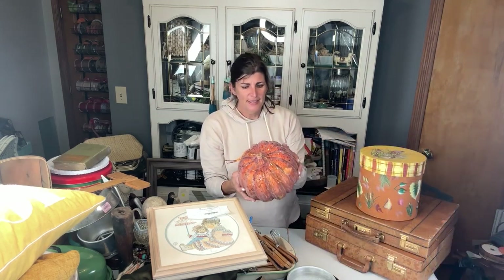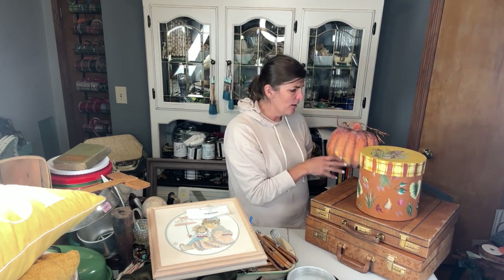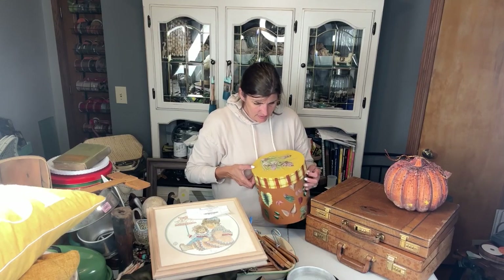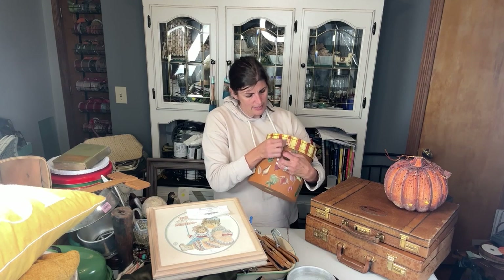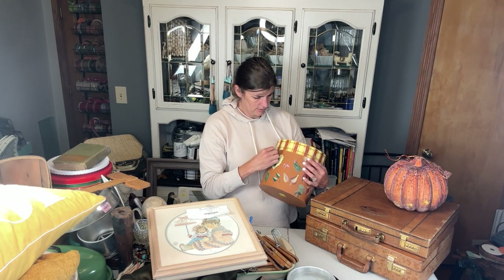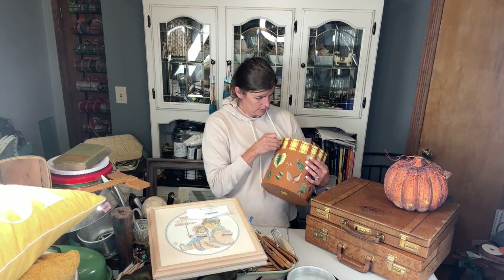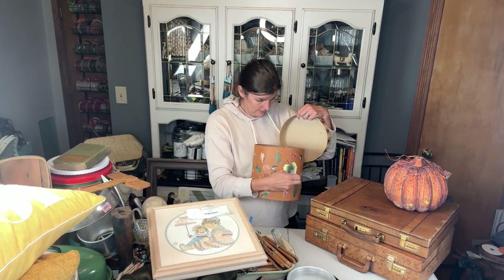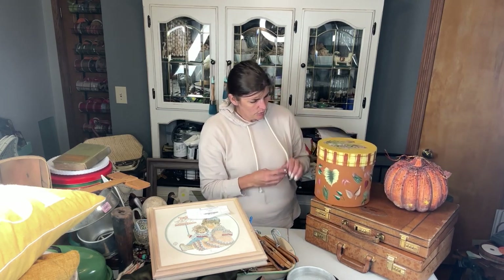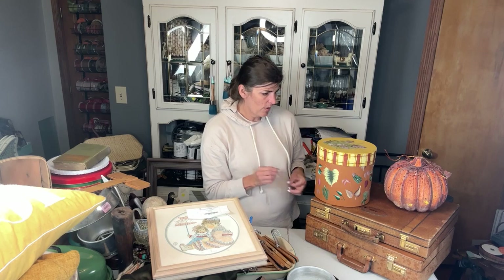I'm going to look out for pumpkins to upcycle. I also found this tiny little hat box of some sort — somebody taped it but there's nothing in here, it's just cardboard. I thought it'd be really fun to do an upcycle with that as well.